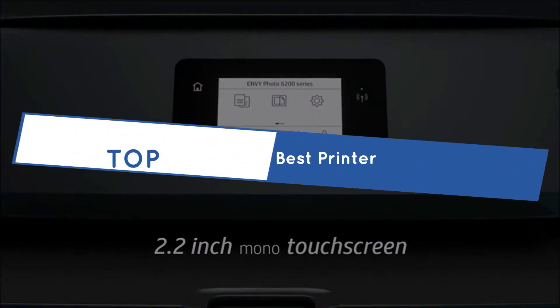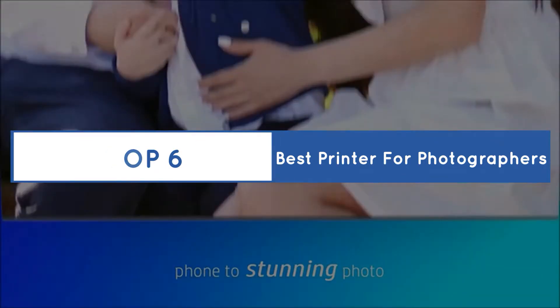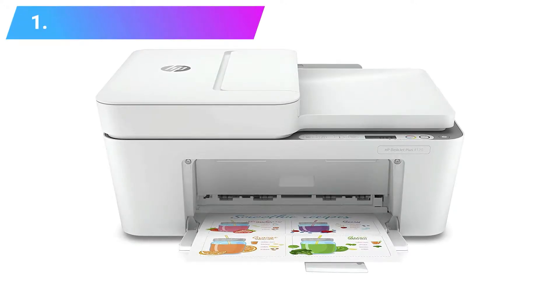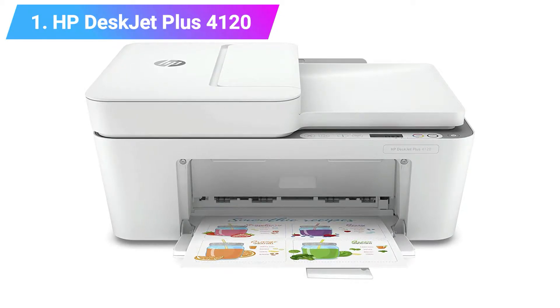Buying Guide: Top 6 Best Printers For Photographers. Let's get started with the list. Number 1: HP DeskJet Plus 4120 All-in-One Printer.